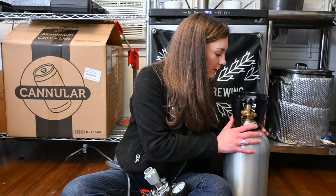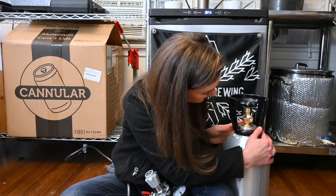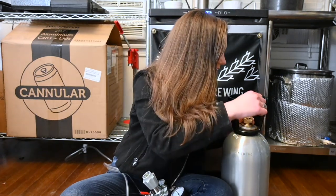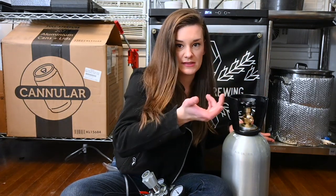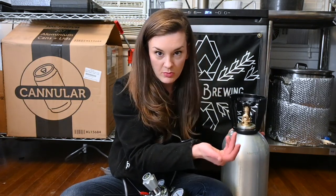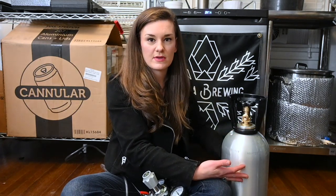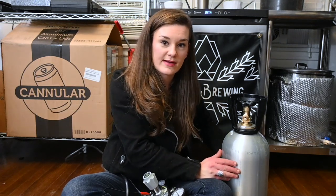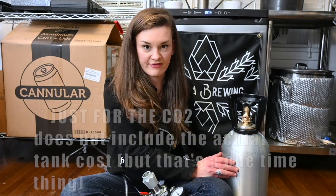On the CO2 tank you basically have where you connect the CO2 nut, and then you have a valve. Righty tighty, lefty loosey — same as everything. Obviously when they give it to you at the shop it's going to be closed. A 10-pound tank like this in my area usually runs me around $27 to $35, depending on where I go and who I'm feeling like supporting that week.